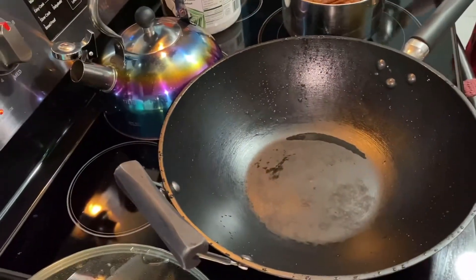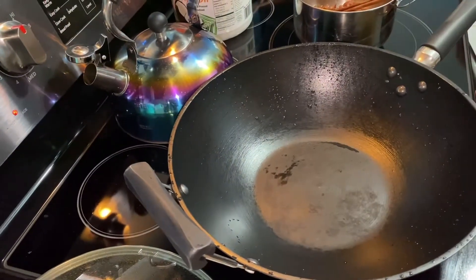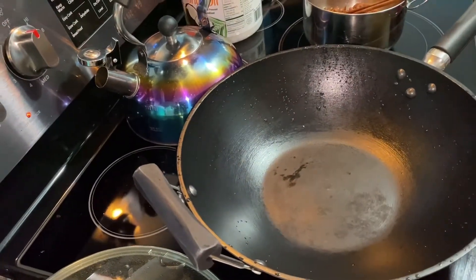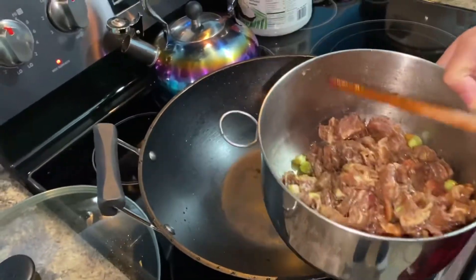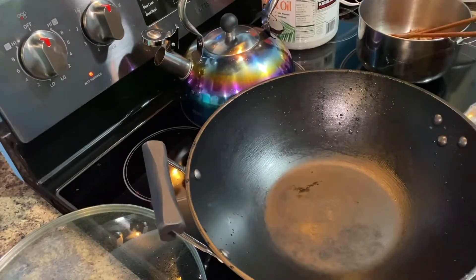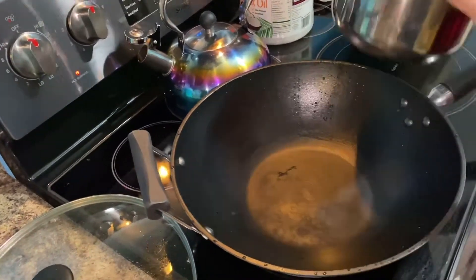So that's the soy sauce, the one I use to marinate the beef. I usually marinate this one maybe an hour prior to cooking. So let's start again.